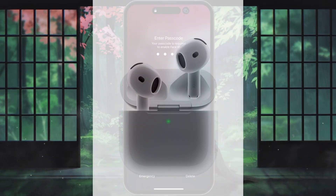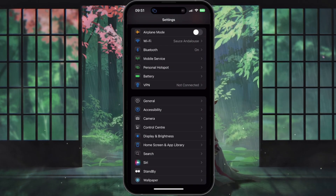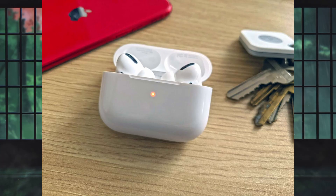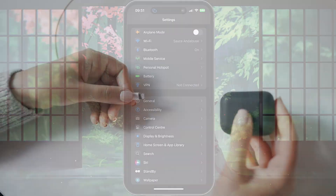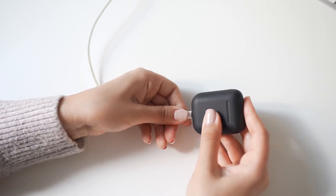Next, put both AirPods in a charging case and make sure they're actually charging. You can confirm this by checking if the status light inside or on the front of the case is on when you open it. If one or both AirPods have a low battery, they might struggle to connect to your iPhone.